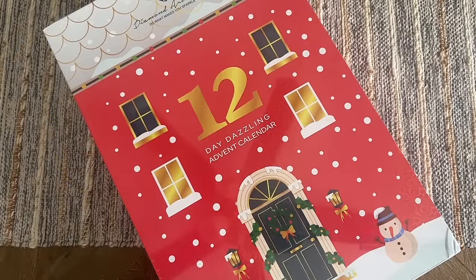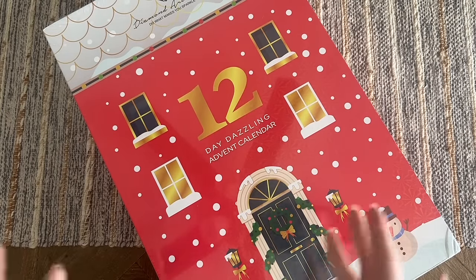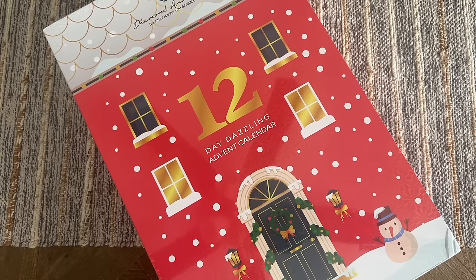Hello, my friends! Welcome back to my channel, Diamonds and Washi. My name is Katie, and if you are new here, hey, welcome — I hope you'll consider subscribing for lots more diamond painting content. Today I am here with an unboxing of Diamond Art Club's 2023 Advent Calendar.